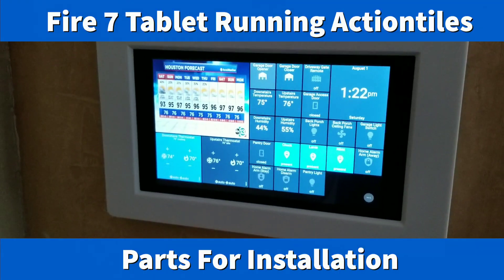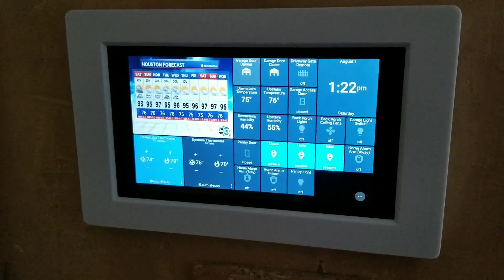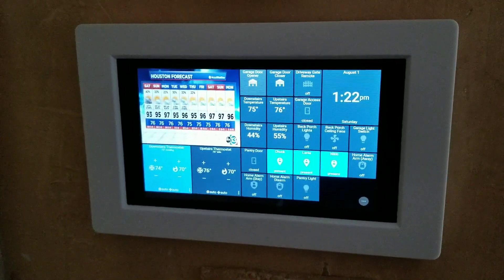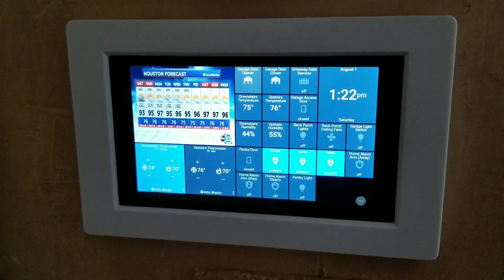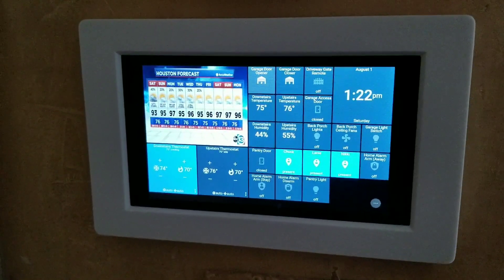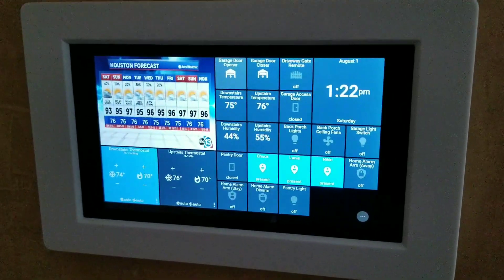This is my finished Amazon Fire 7 tablet mounted on one of our interior walls with a nice 3D printed frame. I've got all of the information in the description for the parts needed for the install. This particular install came out really nice.